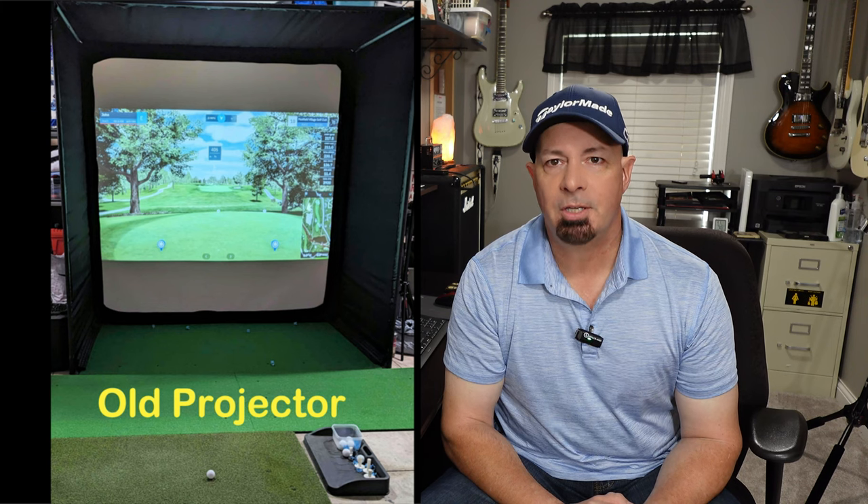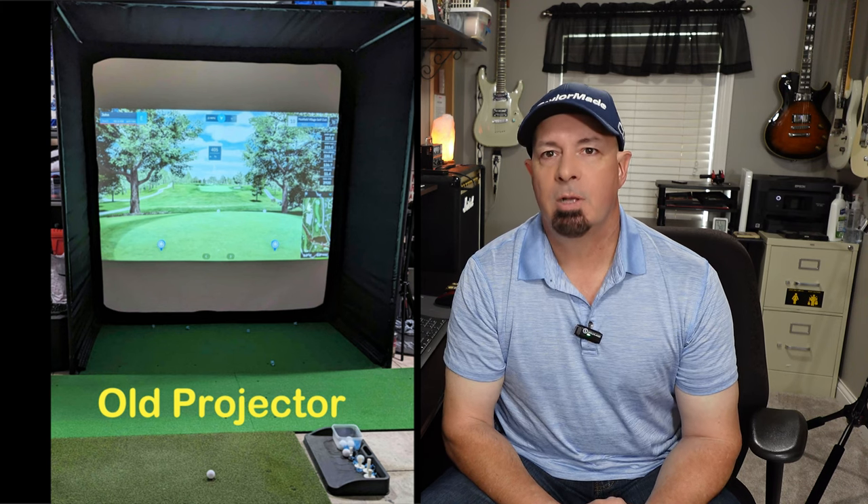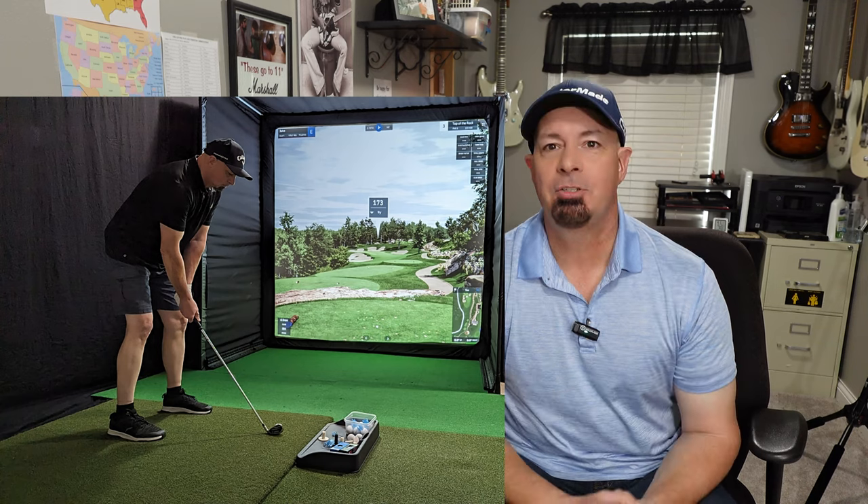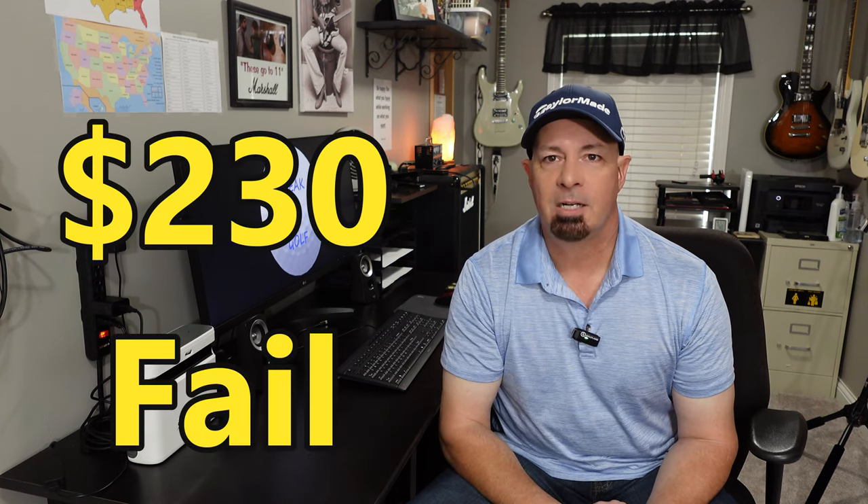It just wasn't good for the channel or for the immersiveness of your golf simulator. The first time I put the image on the screen and started playing at Pebble Beach, I started getting dizzy — it just really drew me right in. What a difference a projector can make. Don't skip on the projector, don't skip on the mat. I wasted $230 on a cheap projector.